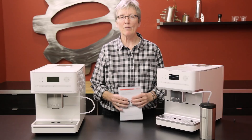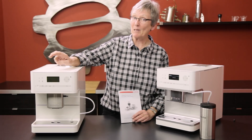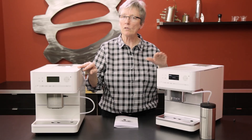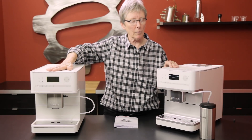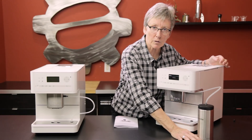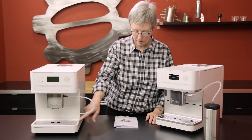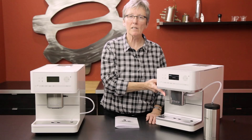Hey folks, it's Gail from Seattle Coffee Gear. Today I have the latest in the series from Miele: this is the 6150 and this is the 6350 in the C series. These are at a little bit different price point — check those out on our website. The 6350 is the higher end one. Some differences: the 6150 has an active cup warmer, this one has a passive warmer which isn't very warm at all. There are a little bit of silver tones on the 6350, and it comes with a double-insulated thermo stainless steel carafe for milk. The 6150 does not. You can see polished stainless steel on the coffee spouts here versus brushed stainless steel over there, and this one does not have a hot water spout whereas the 6350 has a hot water spout right here.